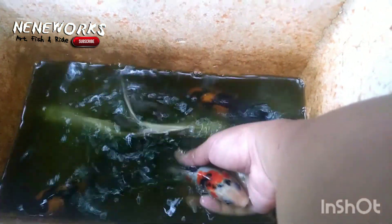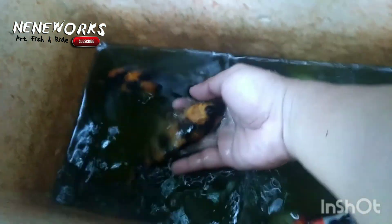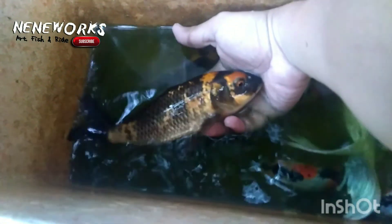Sa koi naman, ito na yung nakuha natin. So medyo magaganda rin ito. Doitsu. Doitsu. Longfin butterfly. Dalawa na lang pala yung natira kong longfin. And syempre, ang ki-utsuri. Di ko alam kung ki o hi ba ito. Ayan. So uwi tayo agad kasi wala tayong oxygen.